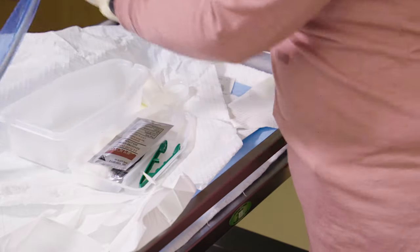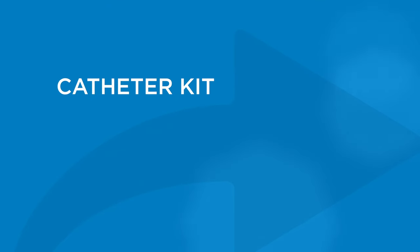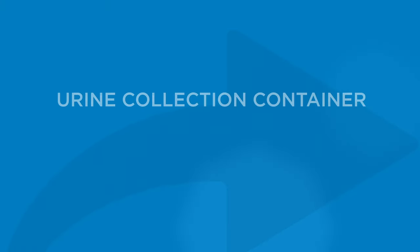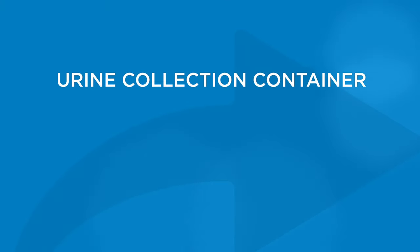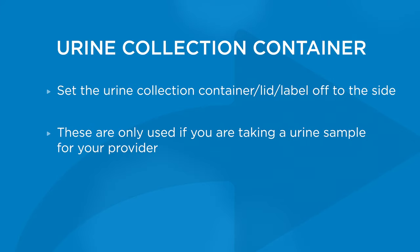Remove the lid of the tray and place the lid directly in front of the tray on your clean work area. When you remove the lid, you'll see a urine collection cup, a lid, a label, and a filled syringe. Remove everything except for the syringe. Set the urine collection container and label off to the side. These will only be used if obtaining a urine sample for your provider.